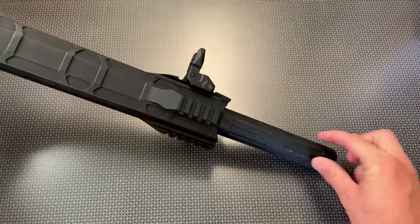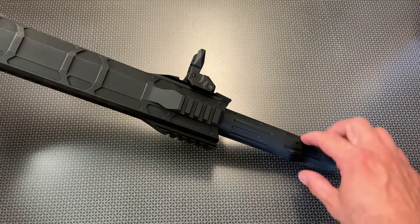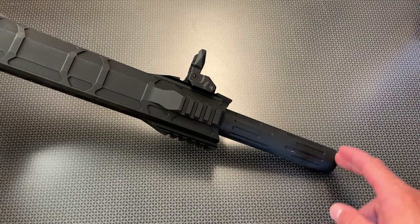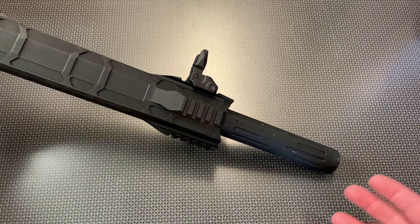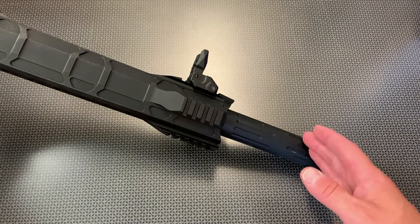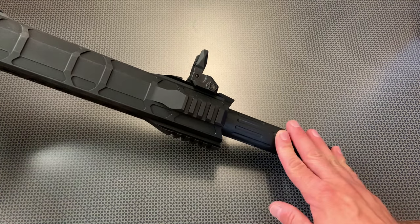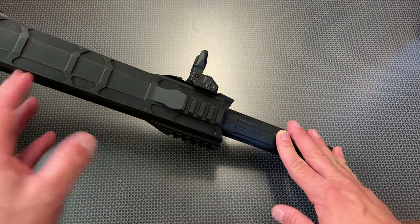From the front, what you have is this very interesting barrel cover that connects everything right here. It's a thicker profile than the barrel, and it comes with interchangeable chokes that you can swap out depending on what you're doing — trap shooting, skeet shooting, hunting, personal defense — so all of those chokes are included in the box. That's a really nice touch. Then it interfaces and transitions into the rail system, which is actually very slick.